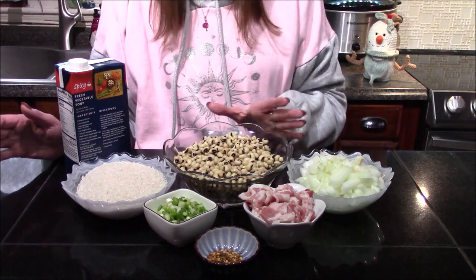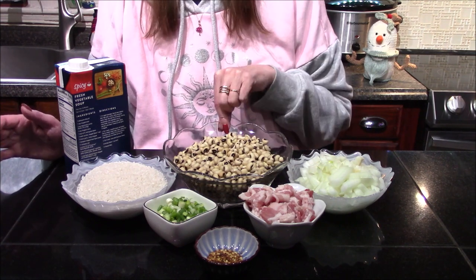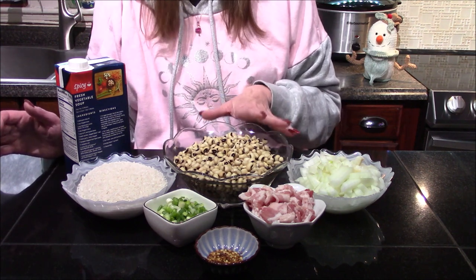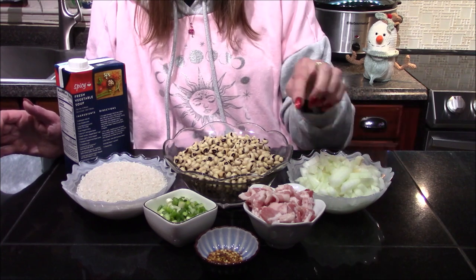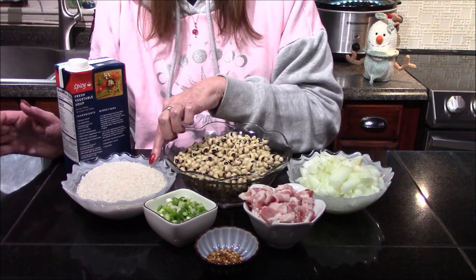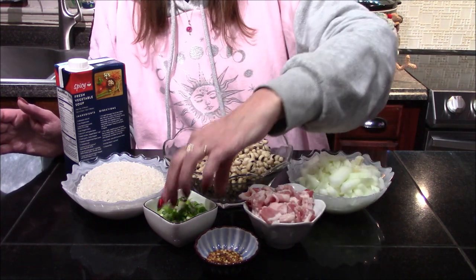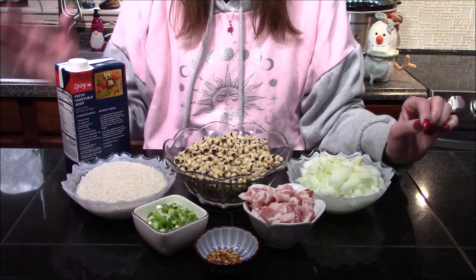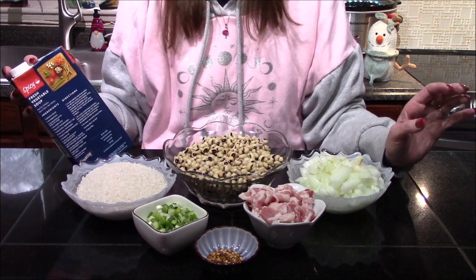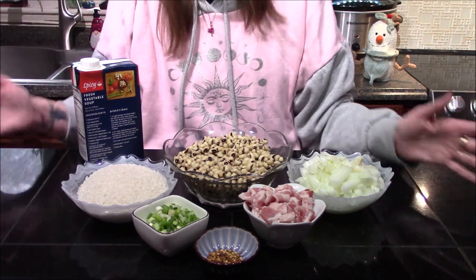The ingredients are extremely simple — not a lot going on in this dish, but it's going to have a lot of flavor when we're done. I'm starting off with one cup of black-eyed peas that I rinsed and soaked overnight in water, one small to medium onion diced up, four strips of bacon cut into chunks, one and a half cups of uncooked long-grain rice, a half teaspoon of crushed red pepper flakes, some green onion for garnish, and I'll be cooking mine in spicy vegetable broth — easily interchangeable with water, chicken stock, or beef stock.